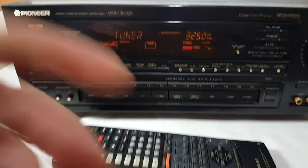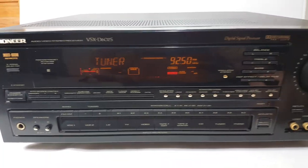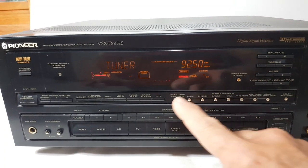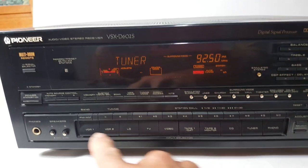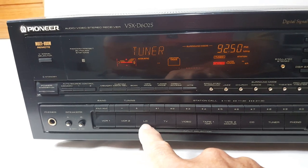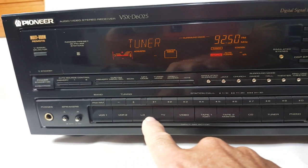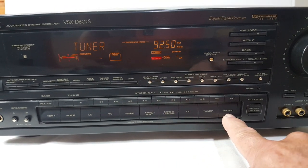And it works — everything works. Like I said, 5.1 channel, 30 station preset, 7 surround modes, and 5 video inputs. It even has one marked Laserdisc. The inputs include VCR 1 and 2, Laserdisc, TV, Video Tape 1, Tape 2, CD, Tuner, and Phono.